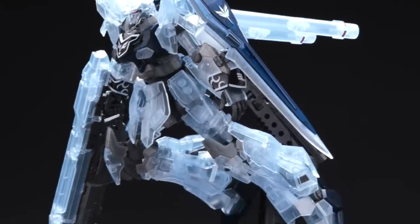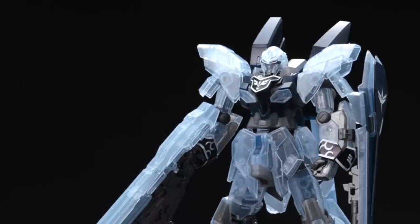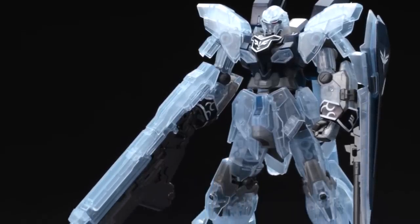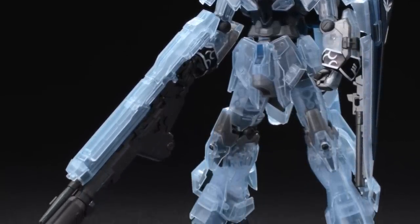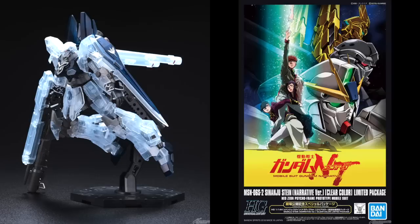We also get a Sinanju Stein in clear color as well. The clear color looks a bit too milky — I was expecting full transparent clear, but we'll have to see the actual product to know whether this kit is going to look great in person or not.